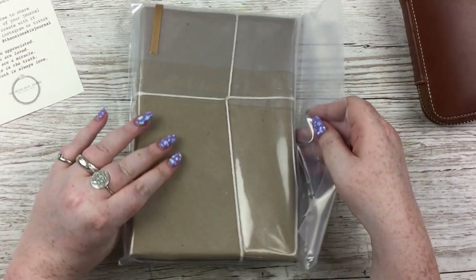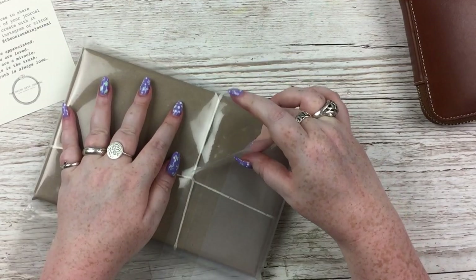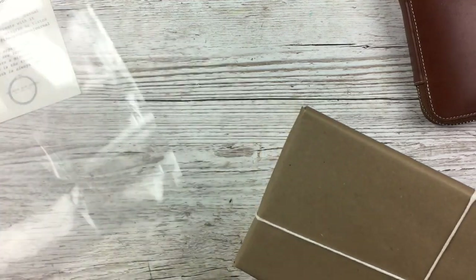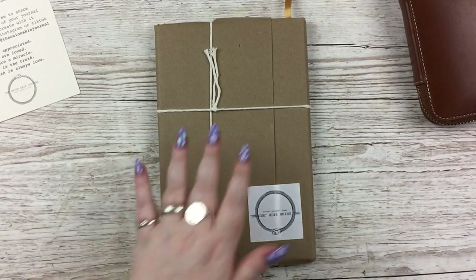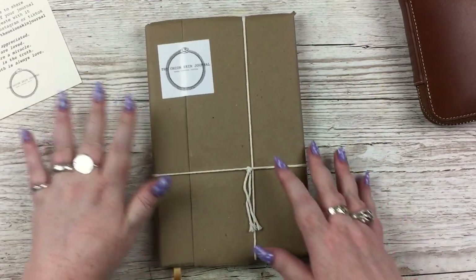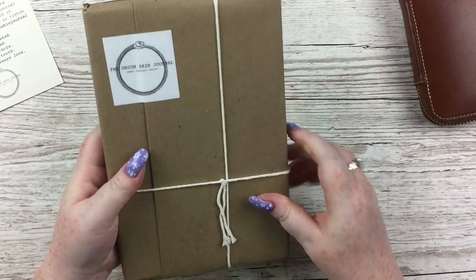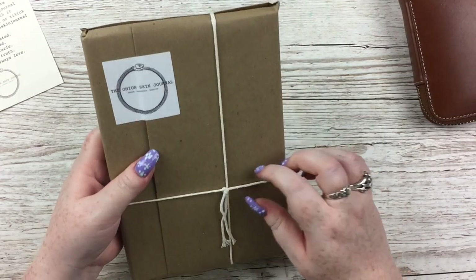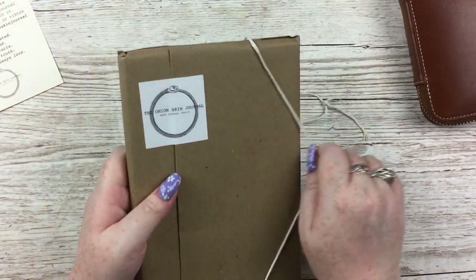If you haven't already seen it or don't know anything about it, just do a search for 'onion skin journal' on YouTube or Instagram. People do the most gorgeous journaling spreads, paintings, and works of art in these. As you can see, it's beautifully packaged — I'm going to try to keep the packaging as is.